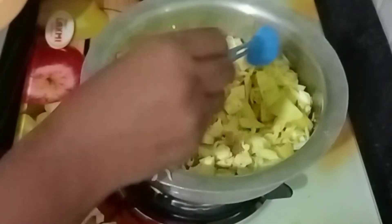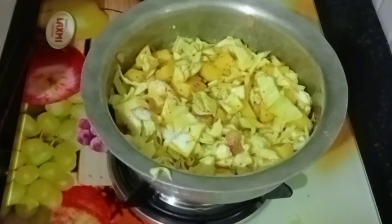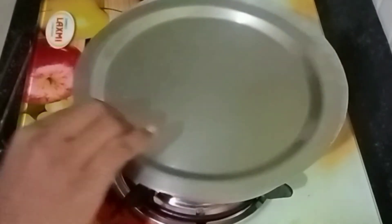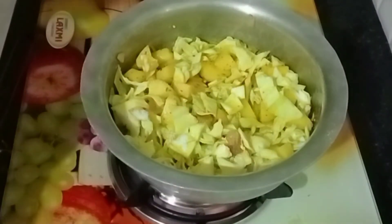Now you will add a lot of salt in the pan. We will then remove some salt.